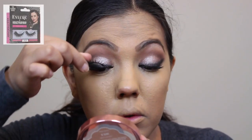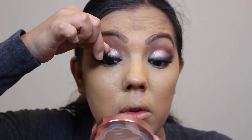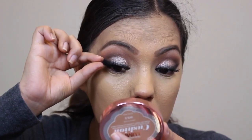Now I'm using the Defined Lashes by Crazy Ray Ray and I'm going to be applying these with the Kiss lash glue, just like I did in my previous video.